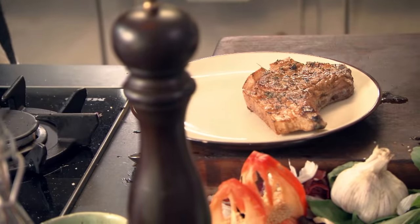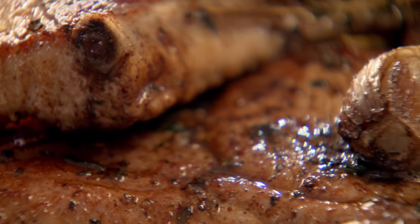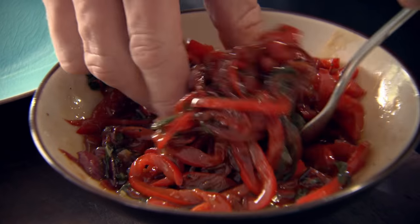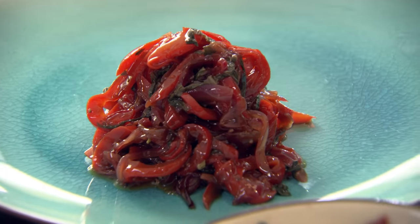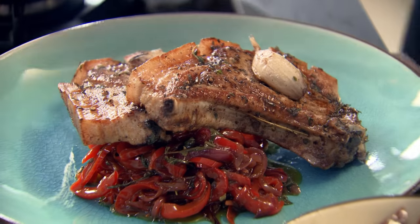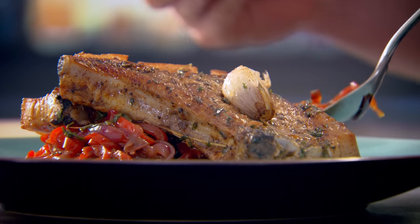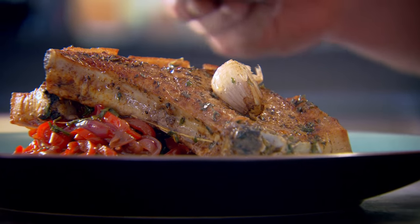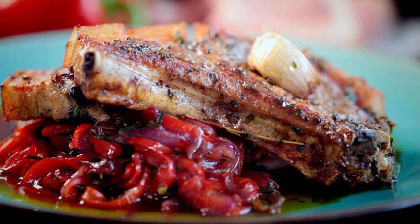The secret to perfectly moist pork chops is letting them rest almost as long as they're cooked in the pan. A nice spoon of these peppers — the basil smells incredible. Get that garlic on there. Be generous with that vinaigrette for the peppers because it really is incredible. Do two things simple like that — pork and peppers — and your confidence is going to shoot through the roof. A stunning pork chop with sweet and sour peppers.